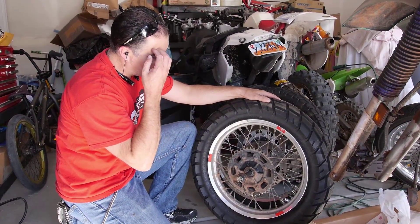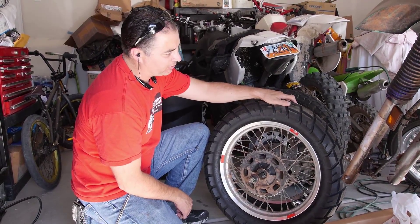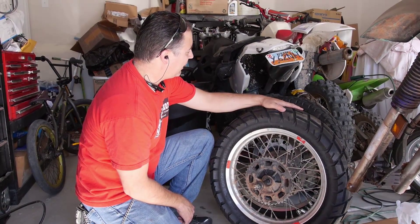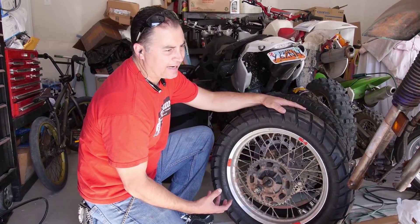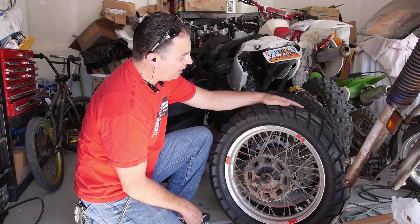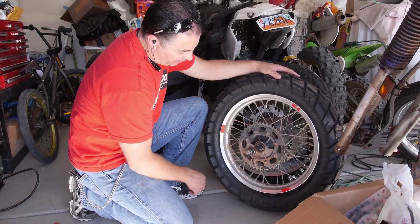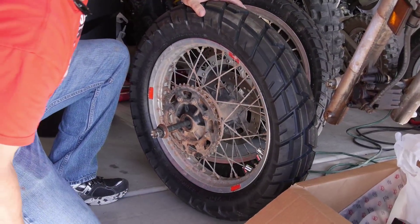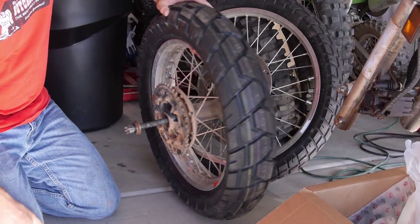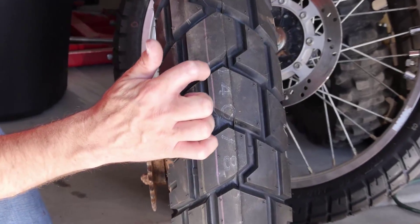Everide had some tires he had purchased for this bike before he sold it to his brother-in-law. They were brand new, never having been mounted before. The other tires were kind of cracked and dry rotted a little bit. What we've got here is the Shinko — brand name Shinko E705 — which is kind of a supermoto tire called the Trail Master.